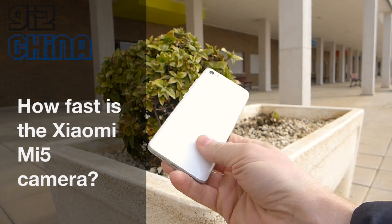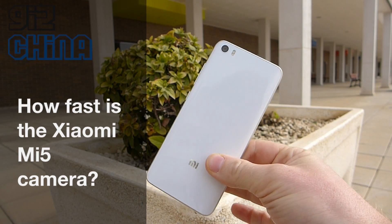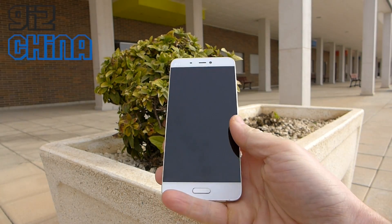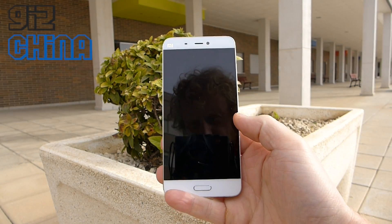Hey everyone, this is Andy from GizChina and today we're just going to do a quick test of the Xiaomi Mi5's camera. You can see I've got a Xiaomi 5 here. It's got a really fast 16 megapixel camera on the rear of this phone.